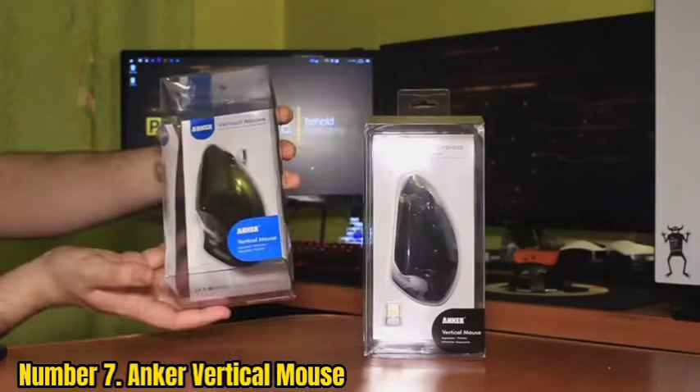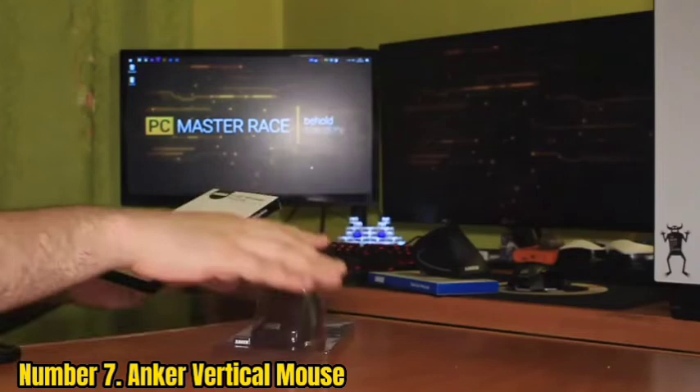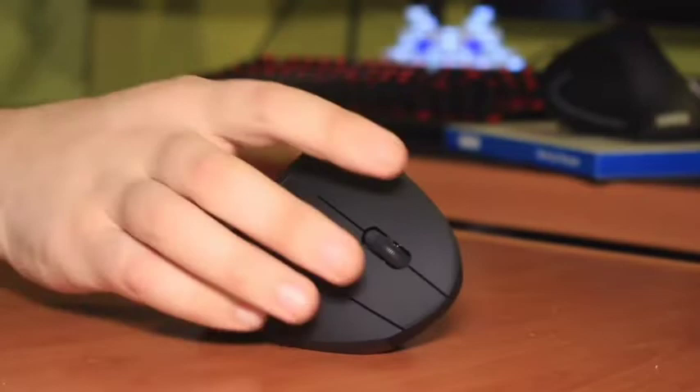Perhaps this is the first time you see such a mouse model. The main feature is that the upper part of the manipulator is located vertically. When you hold this wireless mouse in your hand, your forearm and wrist are in the neutral handshake position. As a result, your wrist doesn't get tired quickly, and you can use this mouse for photo and video editing longer and more conveniently.